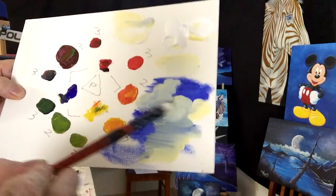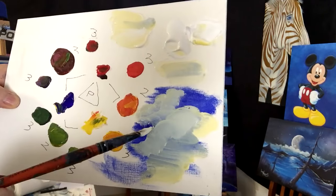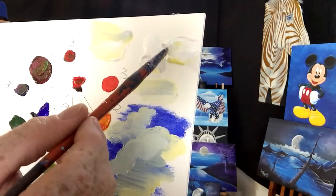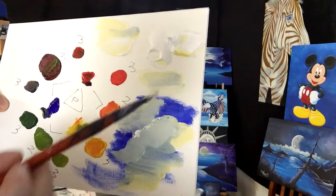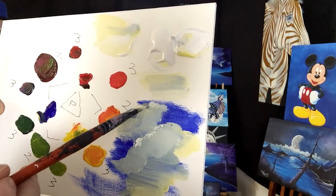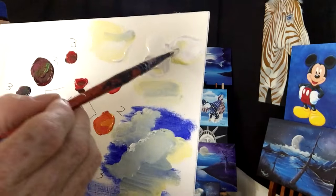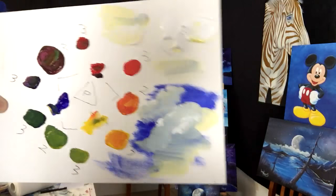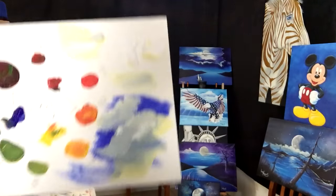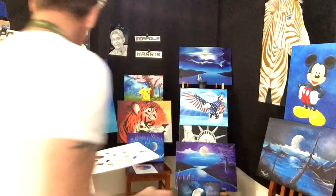Now when you've done your clouds using dirty white, you can use actual pure white to highlight them. If you use just pure white from the very beginning, you don't have the opportunity to highlight your whites afterward.